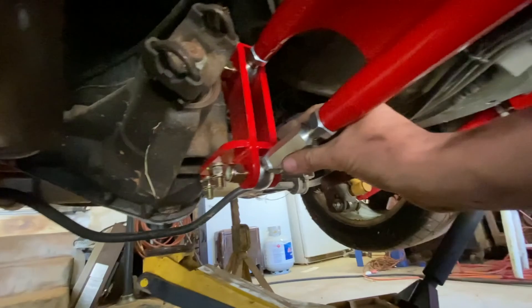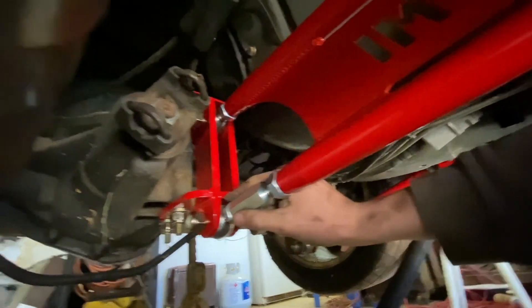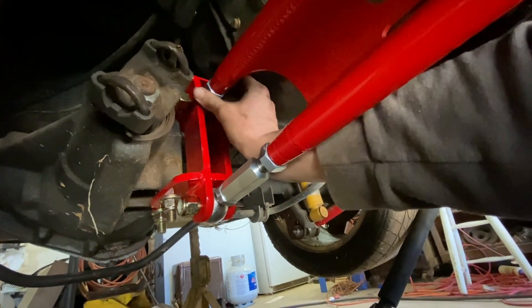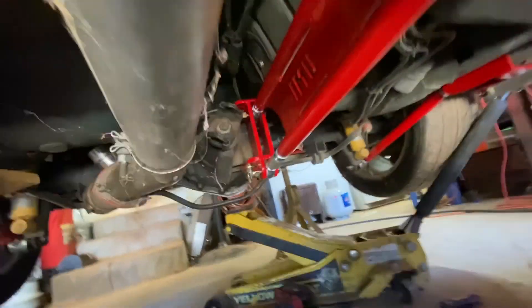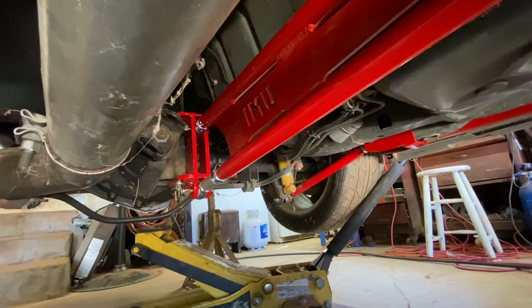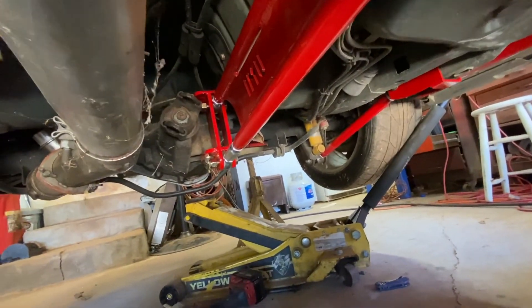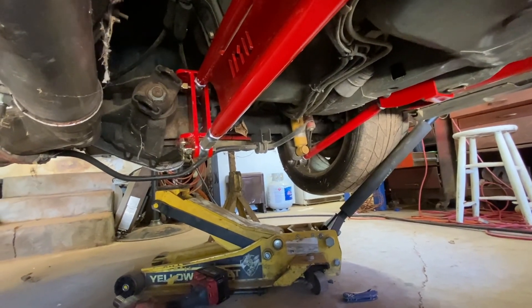I didn't tighten these down yet — I wasn't sure if I should have, because looking at it it's going to be adjustable. I was thinking I might have to take these off, but after getting in the car I should have just tightened them down before putting it in. I'll tighten it down one turn at a time. Another big benefit: with the transmission out of the car I had to use a ratchet strap to secure the pinion because the rear end would just bounce. Now this is actually bolted to the chassis and it's solid, so it's much easier to roll the car around.